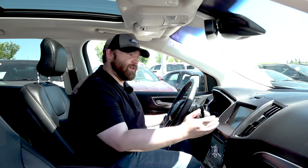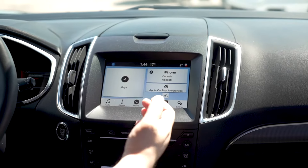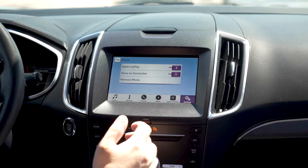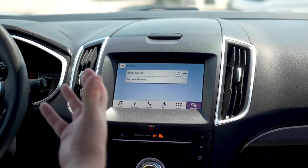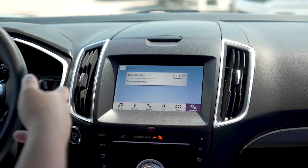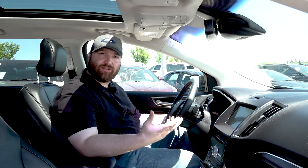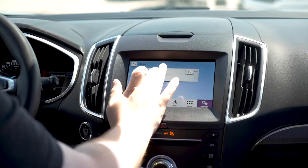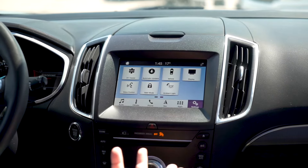That about wraps it up. One last thing before we go: if you want to disconnect Apple CarPlay, you can go into Apple CarPlay preferences, hit this button right here, and it's going to turn off your Apple CarPlay. If you don't want to use this phone anymore — say you're getting rid of the vehicle or getting rid of the phone, hopefully it's the latter — you just hit remove iPhone, confirm yes, and we're back to the start.